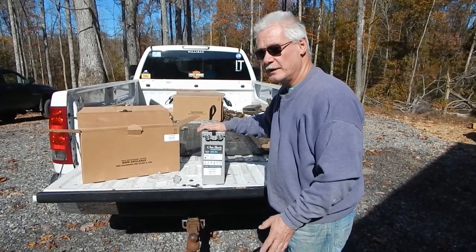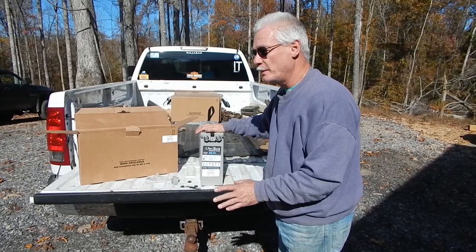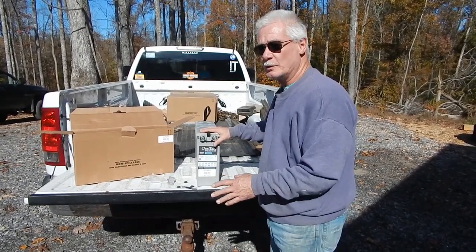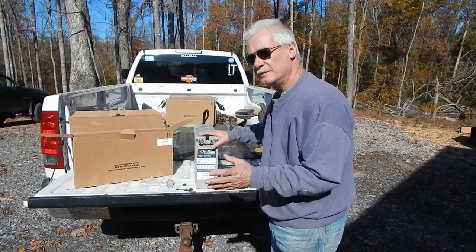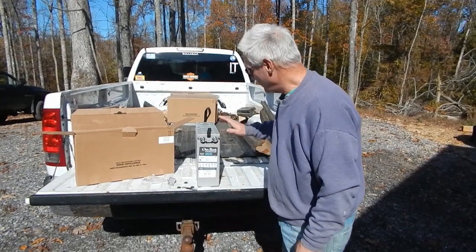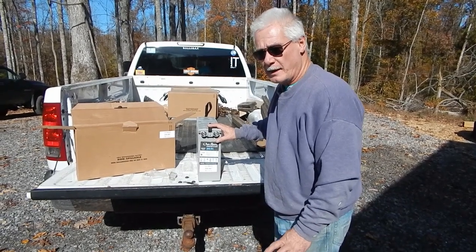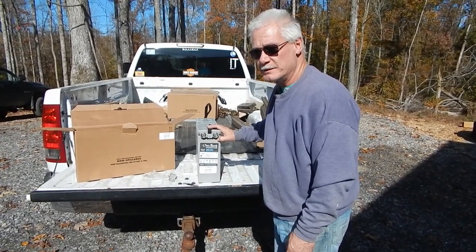Again, I got these from the Alt-E store — very nice people to deal with. They gave me a good deal on these batteries and the solar panels. Hopefully I'm going to get two solar trackers up this week. These are 132 pounds apiece, so we're going to unload them and get them on the floor. I'll be back as things progress.